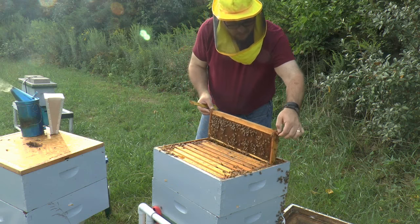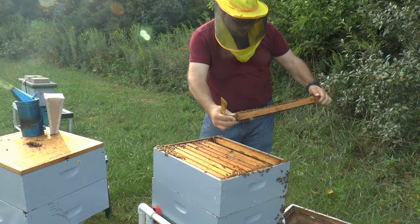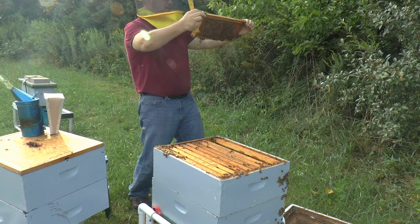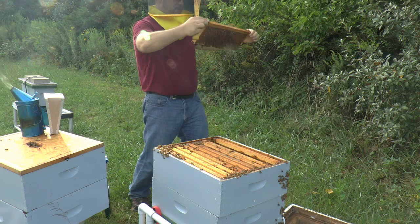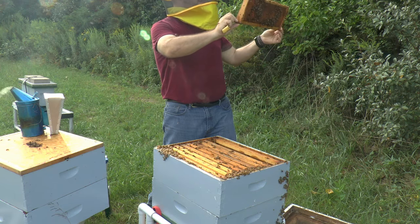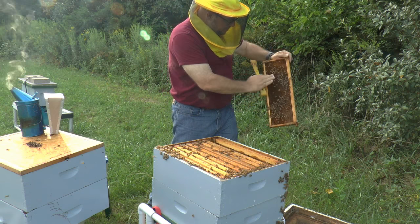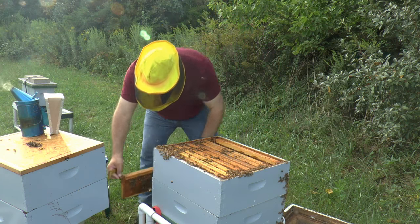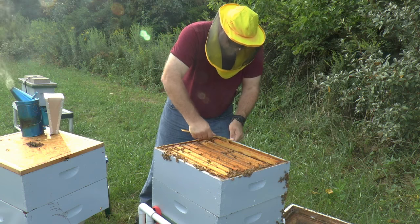Going after frame number two: nectar stored in one part. This is set up to be a brood frame - it's got empty through the middle and nectar stored, with a hole right through. Looking to see if I can find evidence of eggs; I don't see any, but the light's not very good. Nectar on this side again - set up for a brood frame. What I mean is there's nothing in the storage area right here; it's all stored up and around the outside, which is pretty typical when they're getting ready to give a spot for the queen to lay. So this is prepared for the queen.